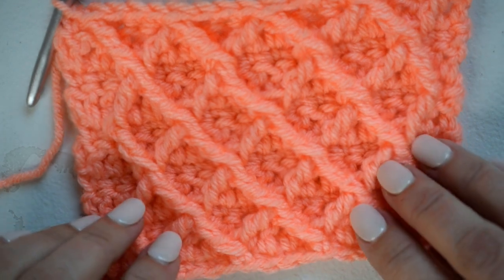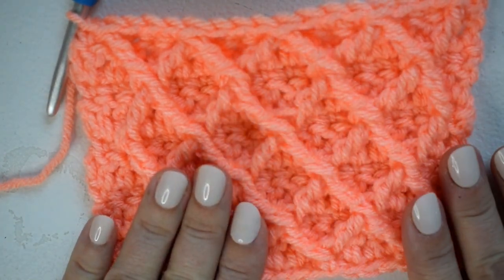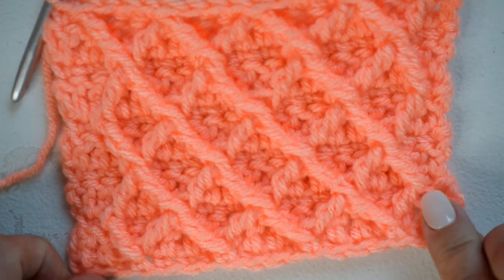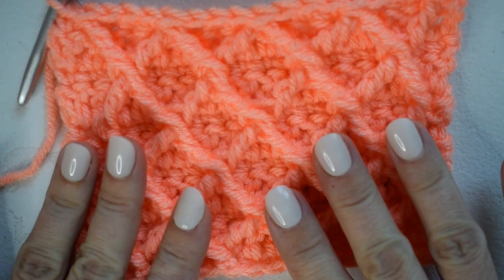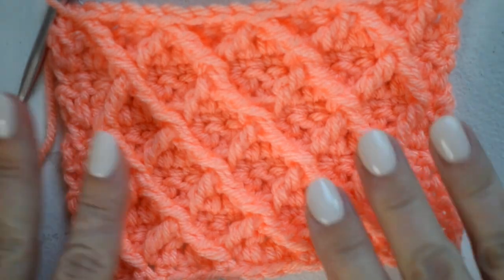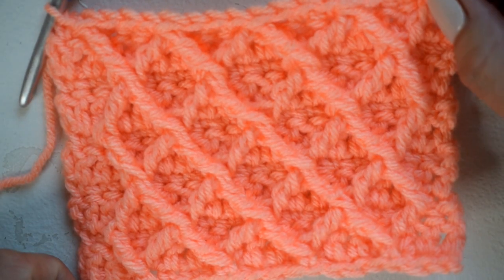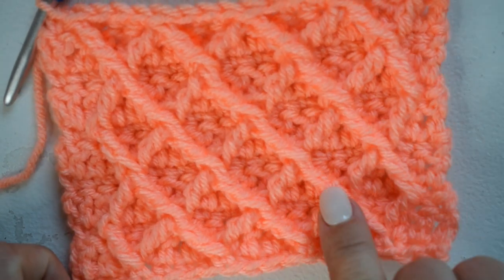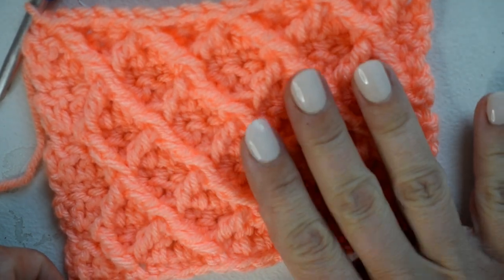Hi everyone, Brianne here from Hooked on Homemade Happiness. Welcome back to my channel. Today in this tutorial I'm going to show you how to crochet the diamond stitch. This is an intermediate level stitch — there are some more difficult stitches in here, including treble crochet, front post treble crochet, and some two-together stitches. This pattern will be really great for a blanket, a pillow, a scarf, or some detail on a sweater.